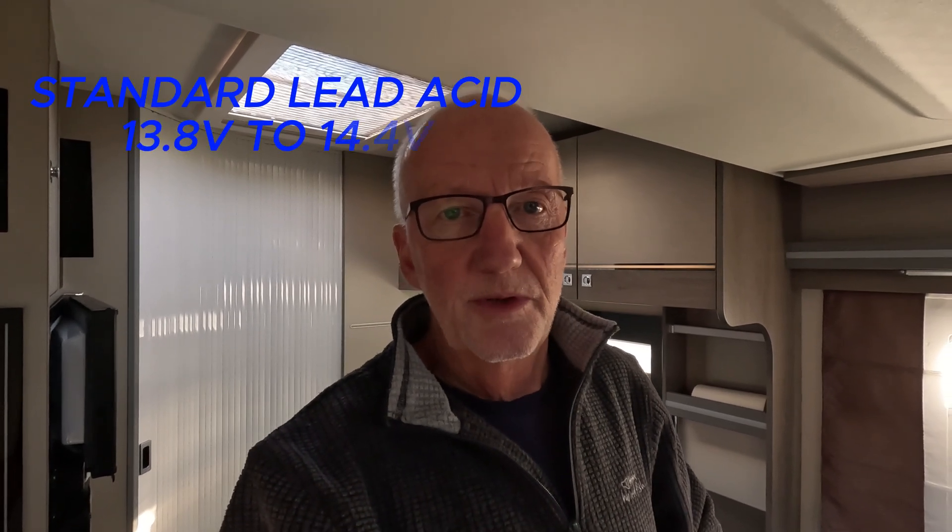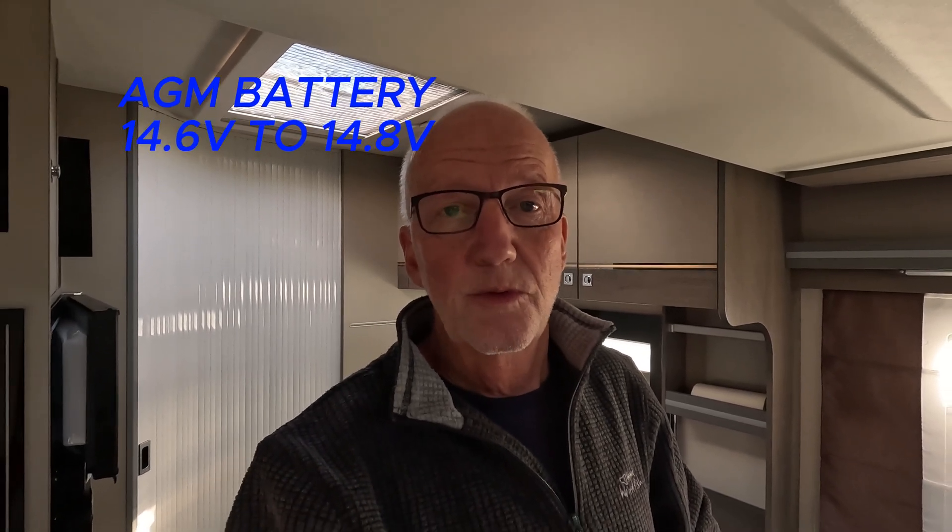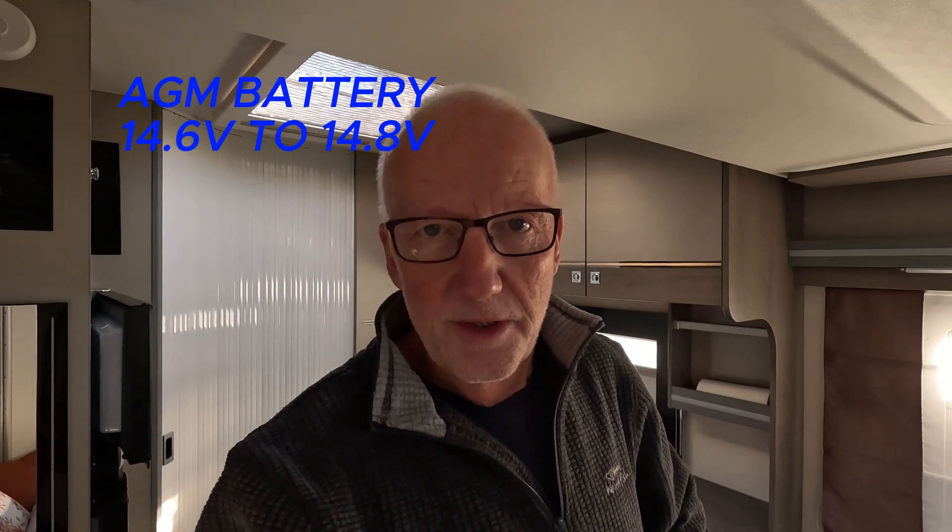The issue with AGM batteries — and if you read the links in the description you'll see — is that an AGM battery needs to be charged at a higher voltage than a standard lead acid battery. A standard lead acid battery charges between 14.2 and 14.4 volts, whereas an AGM battery needs to charge at 14.6 to 14.8 volts. It doesn't sound like much difference, but it makes a massive difference. If you don't charge an AGM battery at the correct voltage and you're still using 14.4 volts, it will only ever charge to about 85 percent.